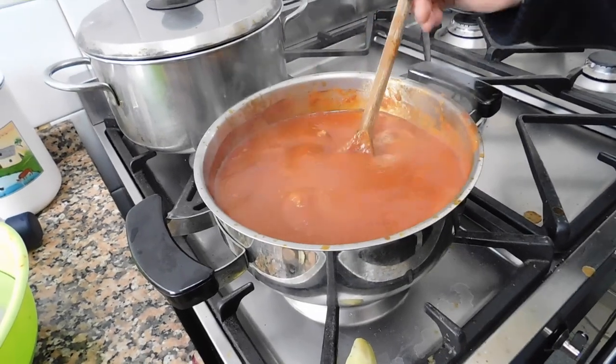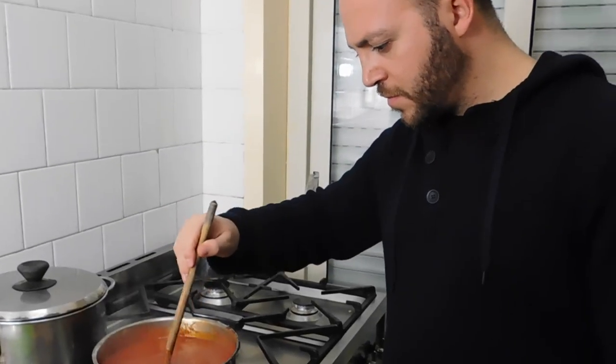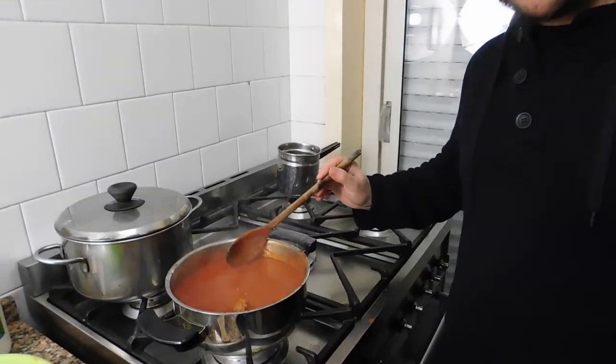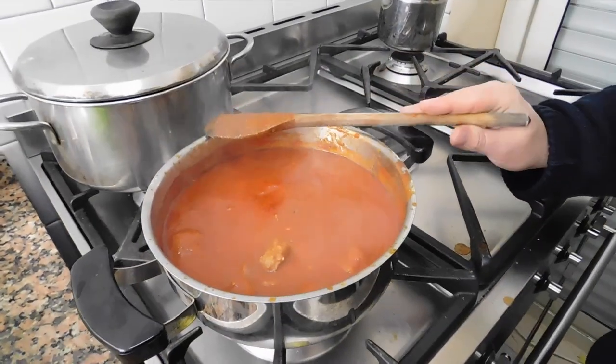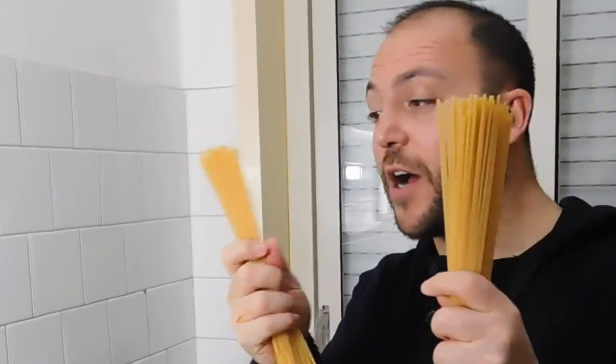Mix it gently, because otherwise you're going to break the meatballs and we don't want that to happen. The time has come — let's put our pasta in.